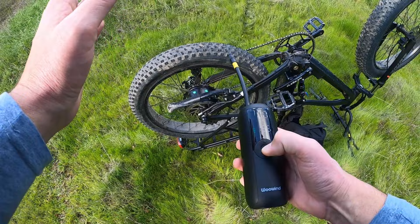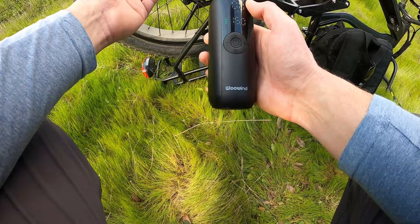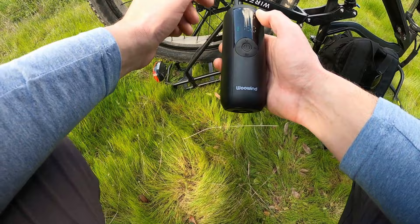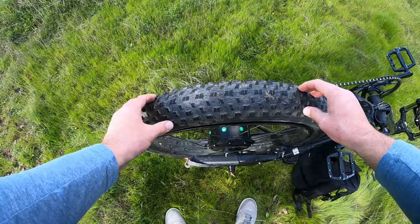This is what it sounds like when it's not hooked up to anything. It's not very loud, but if you're doing this in the morning filling up your car tires at seven in the morning, it sounds a little loud in the neighborhood — but not too bad. It is USB-C chargeable, so you don't have to worry about batteries. Just charge it up every once in a while and you're good. So let's go back to this tire here and find that hole.